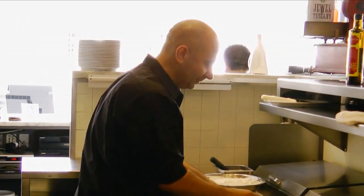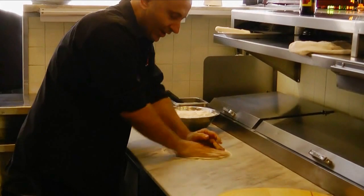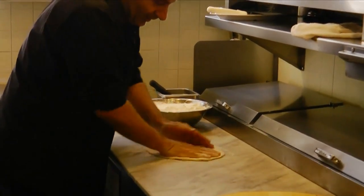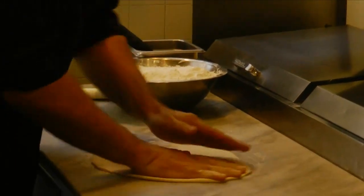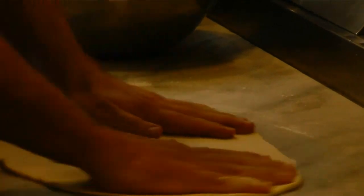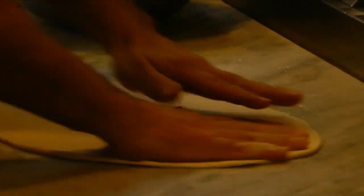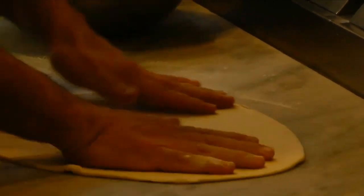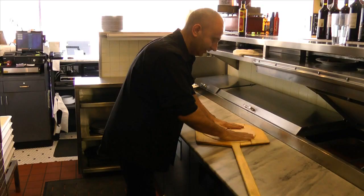We flour it up pretty good. The first step is to stretch — I just started doing this recently so I'm not that good at it, but I think it's going to be okay. You keep on stretching and turning like this, a little at a time, because the way you stretch the dough is probably the most important thing. Sometimes pizza comes out soggy and the reason why is it's not stretched correctly.